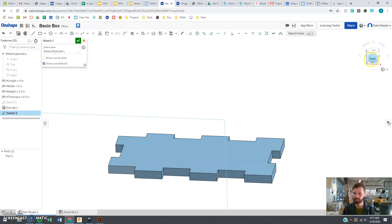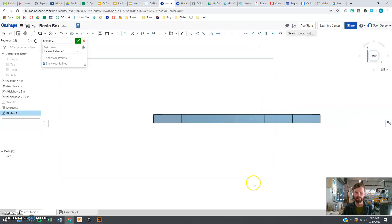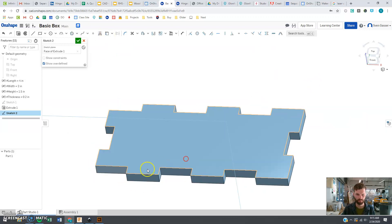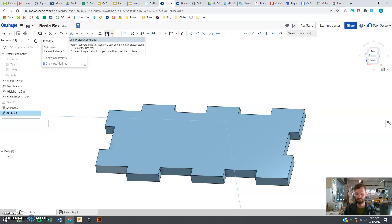We're in a new sketch right now. I'm going to look at it from the front view, and we are going to steal a whole bunch of the parts we already have. We want these fingers to lock together real tight, so instead of drawing all the tabs again, we can just steal them from the last part I made.